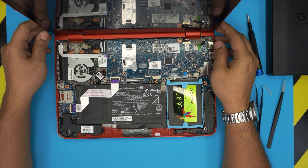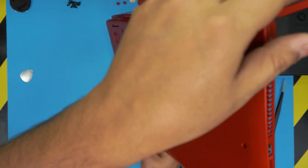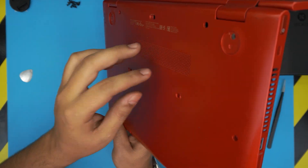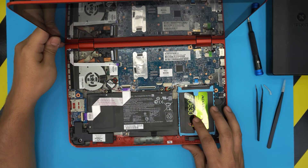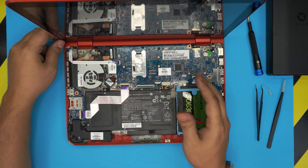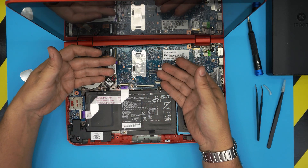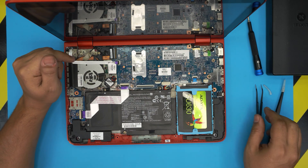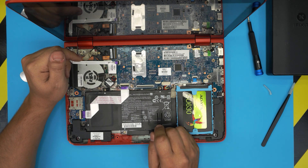The RAM is still not accessible yet. Unlike some other brands that have a small cover on the bottom you can unscrew to access the RAM directly, on this laptop you actually have to remove the entire motherboard because the RAM is on the other side. So we have no other option but to proceed.